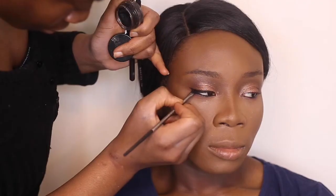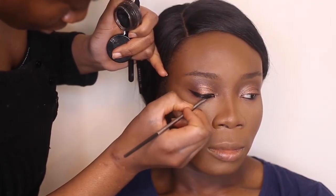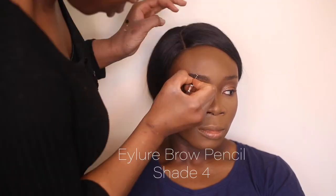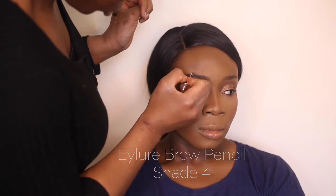Using my inner mascara gel eyeliner, I'm using that just to give a soft wing — not too dramatic. Using the I Love pencil, I wanted to create just a soft brown, not too dramatic, and slowly building the color.